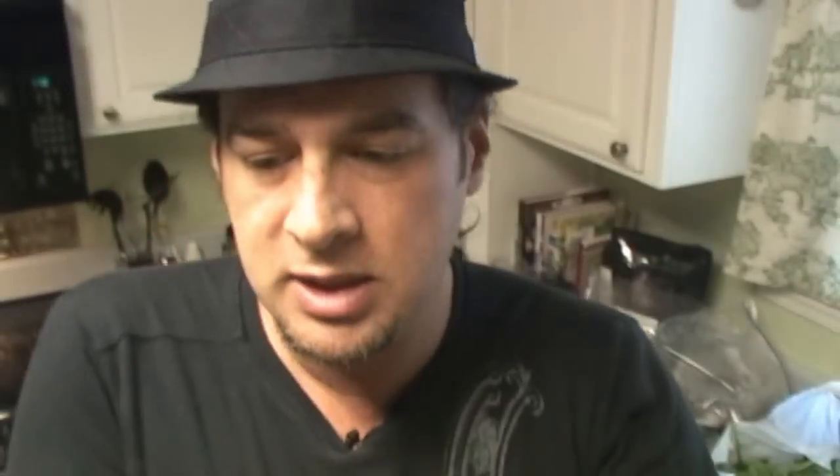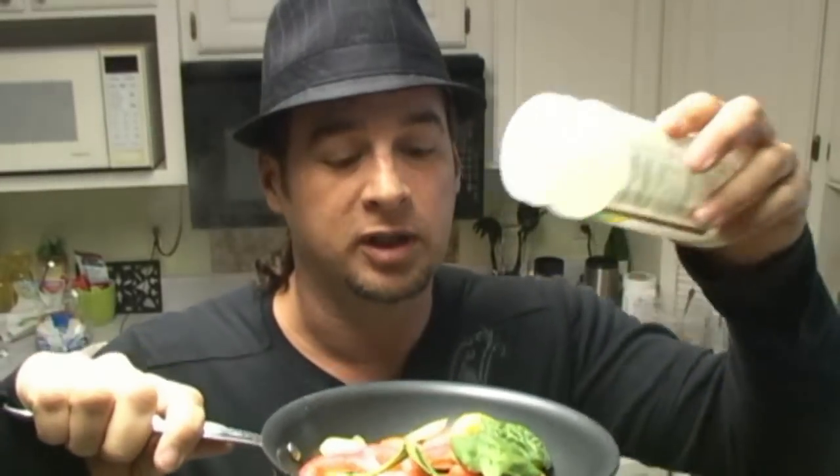Spinach, tomato, turnip greens, cucumbers. I think I'm going to use red wine vinegar in here. Now it's all ground up — that was it. Time to saute the peppers and spinach with a little bit of garlic salt.